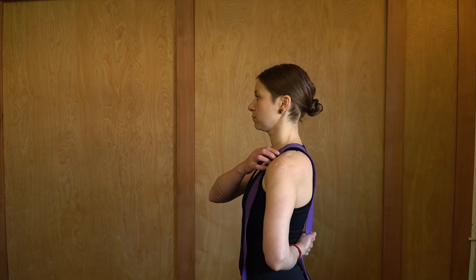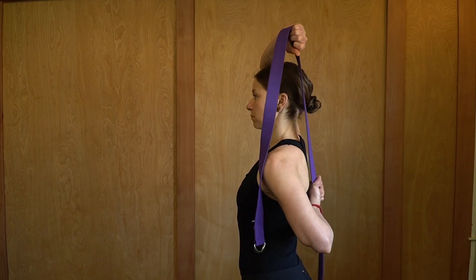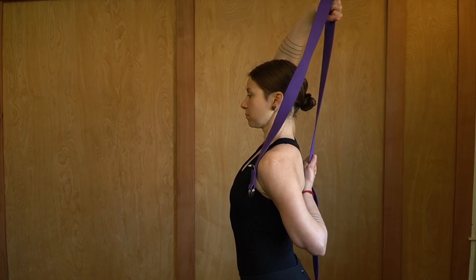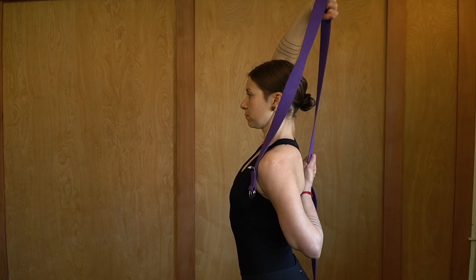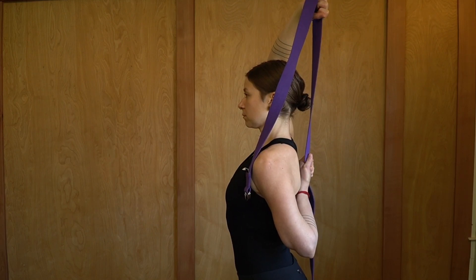The first exercise is internal rotation with the towel. Place the towel on the injured shoulder, then reach the upper arm over and take hold of the towel. Reach the injured arm back behind you and take hold of the bottom of the towel, then gently use the upper arm to pull so that the lower arm goes into internal rotation. Be gentle.